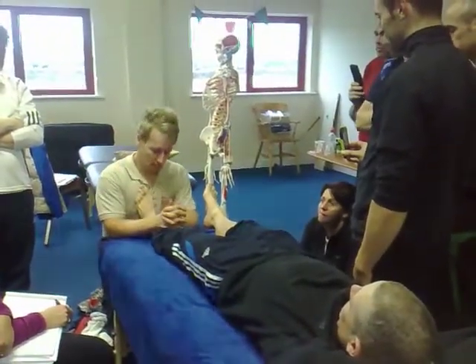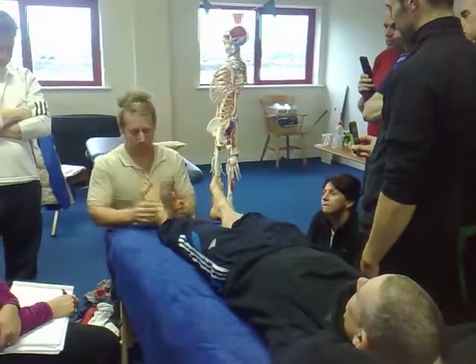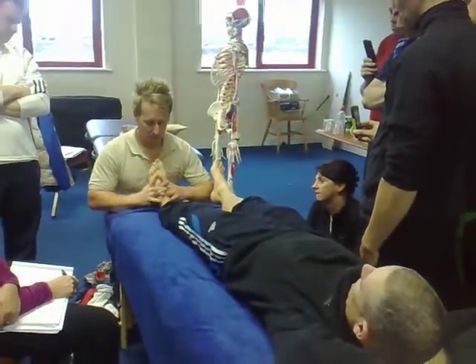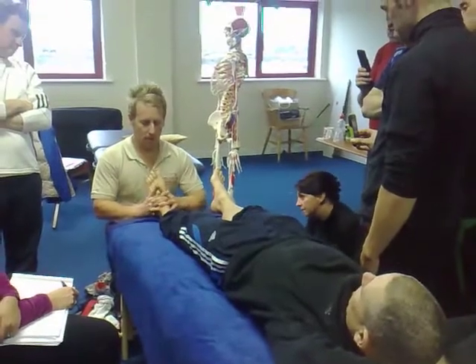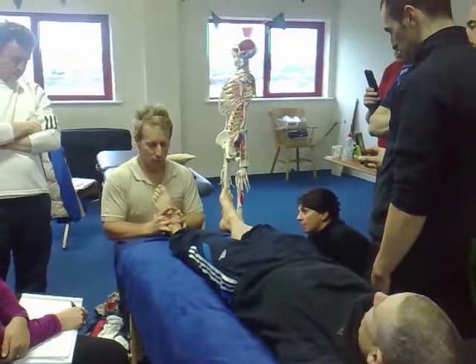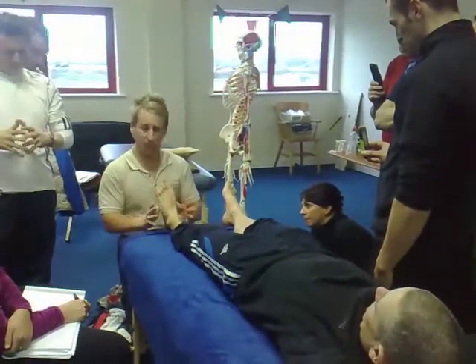So you'll see that it's all about the position. So from there, relax. From there, if I dorsiflex — dorsiflex and evert — that's what I'm doing. My thumbs are doing the movement underneath.